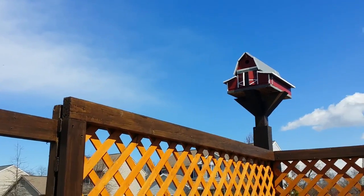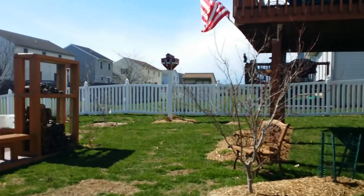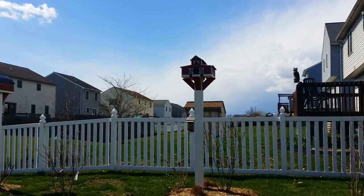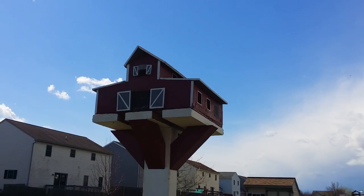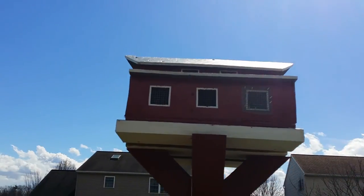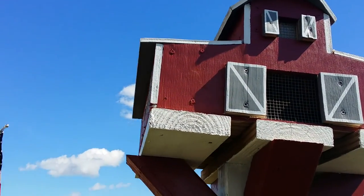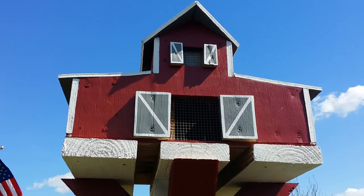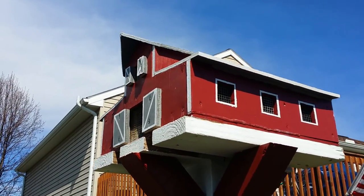I was pretty impressed. Let me show you the other three that I've built. There's birds in each one of them. This is another version of a barn.